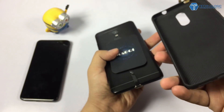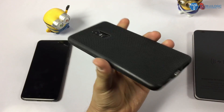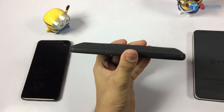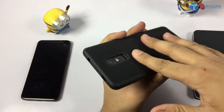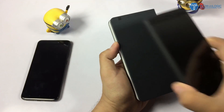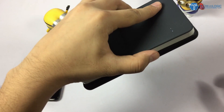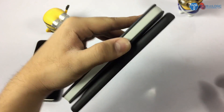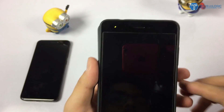I am having the case with me. As you can see, nothing is covered — only the charging port is covered — and it is looking elegantly beautiful. From the back you cannot tell whether I am using any chip or not. Let's try to charge it. As you can see it is charging wirelessly, and it has magnets so the phone won't fall off. It is charging pretty well — you can see the notification light is blinking.